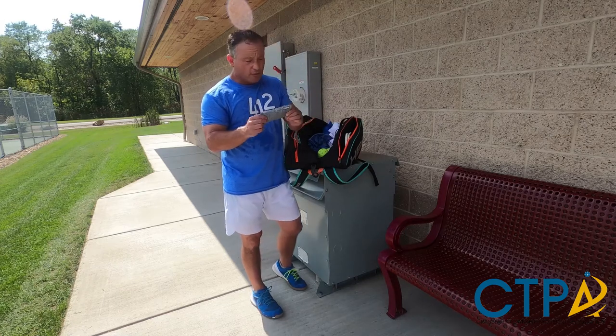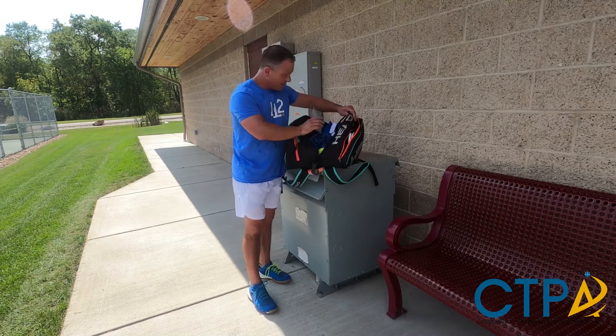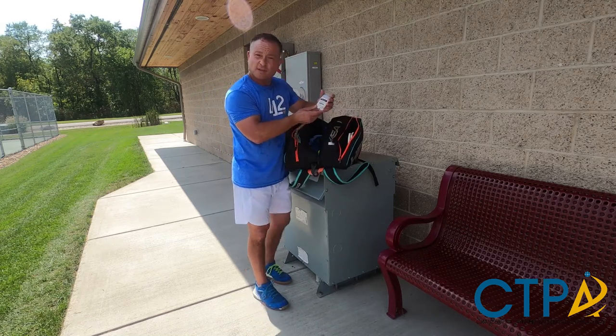This is a bamboo and charcoal bag that helps to absorb stink and smell in here. Sunscreen.